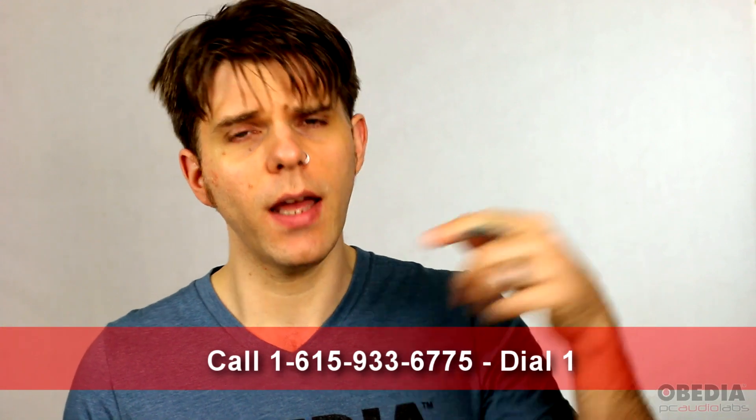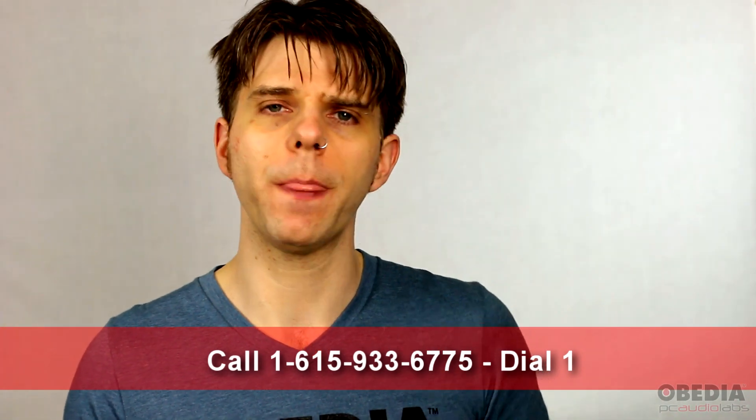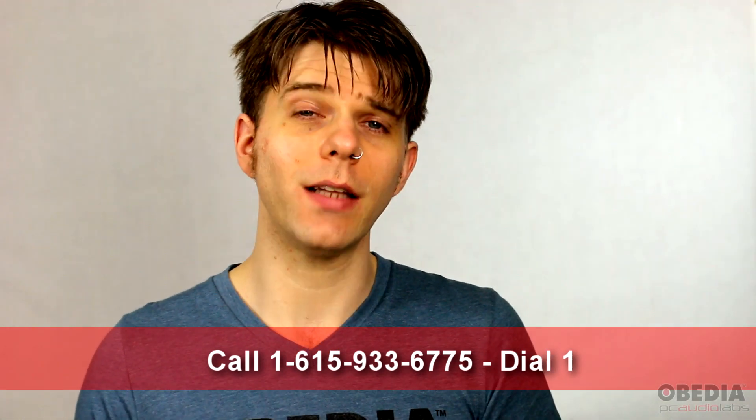So there you have it — that is how Obedia works, how our pricing works, and how you can get signed up. If you have any questions, please feel free to give us a call at 615-933-6775 and dial option 1. We will immediately be able to help you out and tame your technology, because that is what we do best here at Obedia.